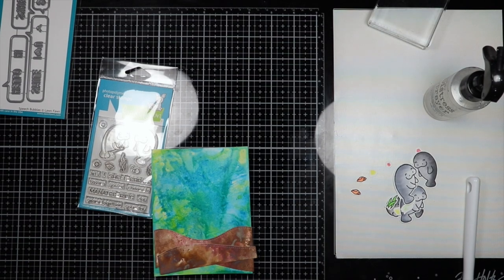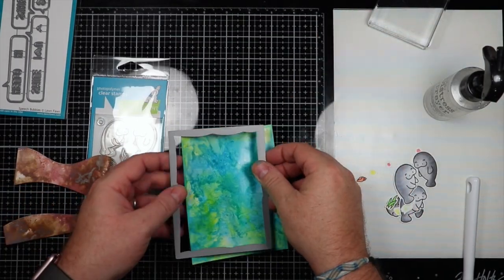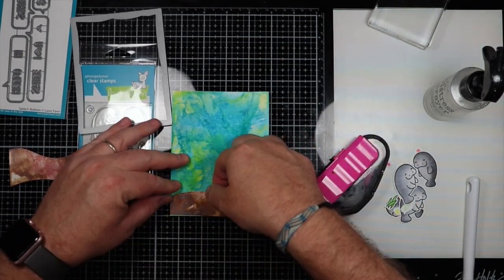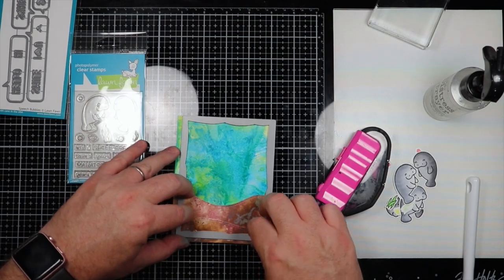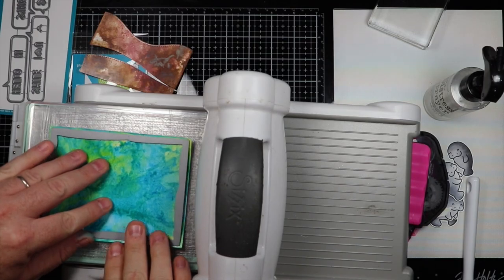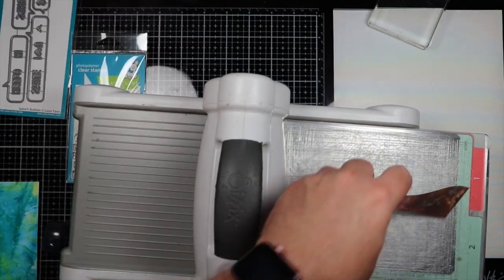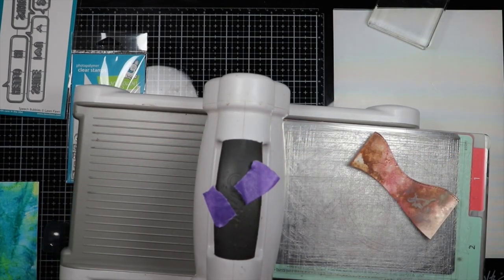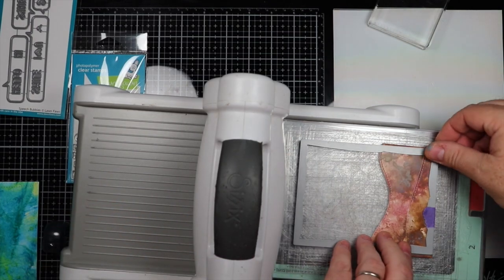So I wanted to bring in an MFT die set called Wonky Rectangles and go ahead and get this cut out of the frame. I also have to cut out the same pieces for the sand so it matches. What I thought I was going to do is put both pieces in and cut everything at once, but I realized the paper was going to be too thick. So the first thing I do is run this through the die cutting machine to get the border on that first piece of paper, and then I tape the sand pieces to the die and cut those out so I have the matching border at the bottom of the card.